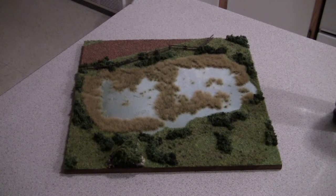Hey guys, Terrain Guy here just doing another camera test. Just testing out the sound quality and the video capabilities of the new camera.